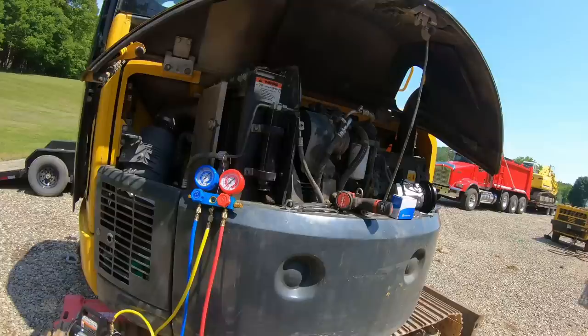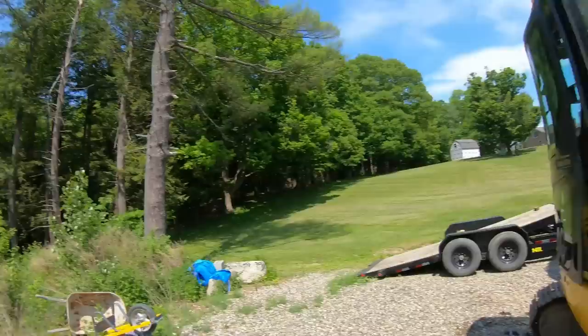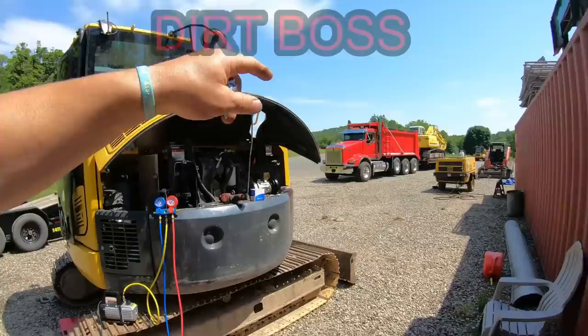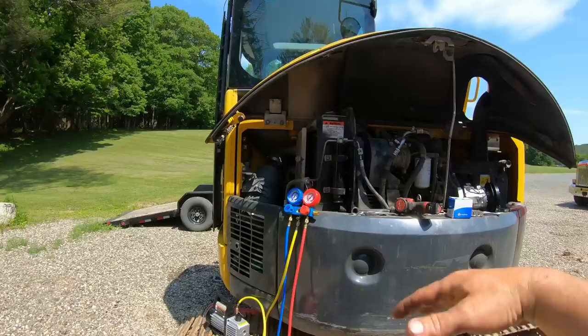Back in the yard chasing AC issues with this Komatsu. This is the third time I've evacuated the system, pumped it down, and it's getting expensive with the 134a. You start learning how to diagnose a lot better when you start spending the money and doing this over and over. I put a new pump on the Kenworth earlier this season — that's ice cold — so that was textbook. This one is a lot more intricate, so I had to really figure out how they work.